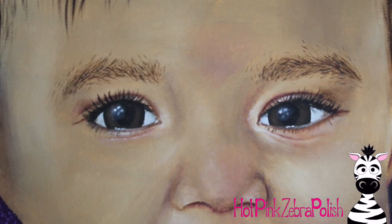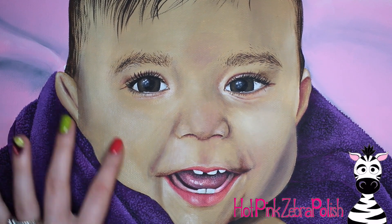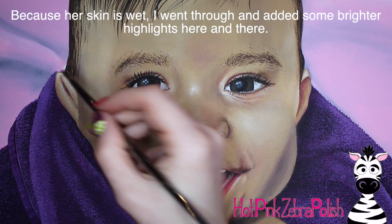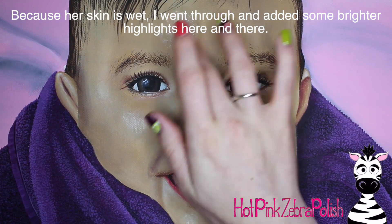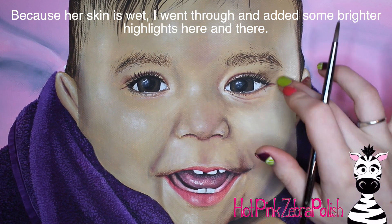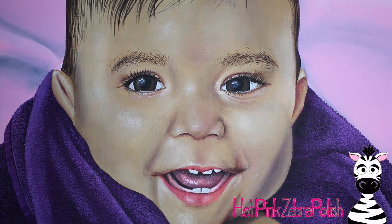Adding her eyebrows - she has crazy eyebrows like I do. Then I'm going to be doing some more shadowing and highlighting, blending in with my fingers a little bit. Not your usual acrylic painting style, but I think my fingers actually do a really good job of blending in color here and there. At the end I was like, you know what, I'm just going to finger paint because that sounds like fun.